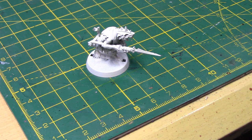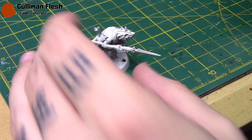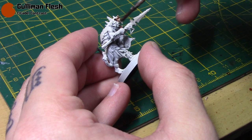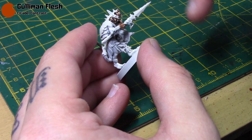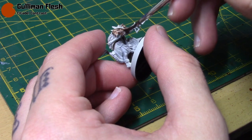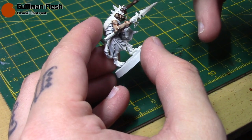I've got a Clanrat miniature here from the old starter set, Island of Blood, and I've sprayed him with the Wraithbone Primer. I'm going to take some Guilliman Flesh — and believe it or not, this will be for all his flesh areas and all the fur as well at this stage. It's a really nice colour for Skaven flesh — a nice pale flesh tone that works really well over Wraithbone.